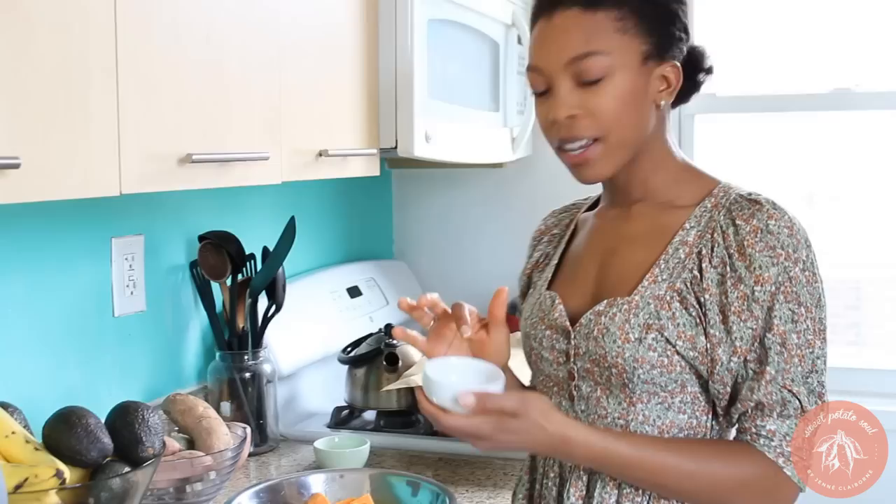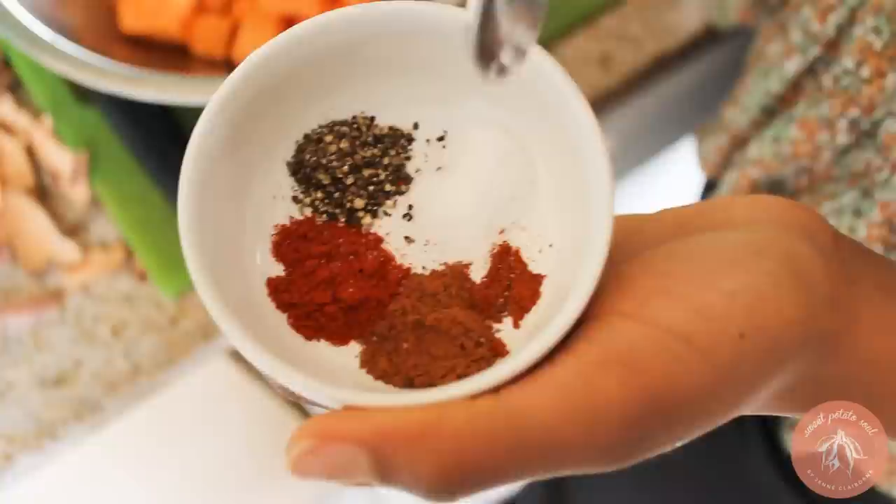I also have a spice blend here — I've got it all separated so you can see it. I'm going to be adding some cinnamon, smoked paprika, black pepper, sea salt, and a teeny little bit of cayenne pepper.